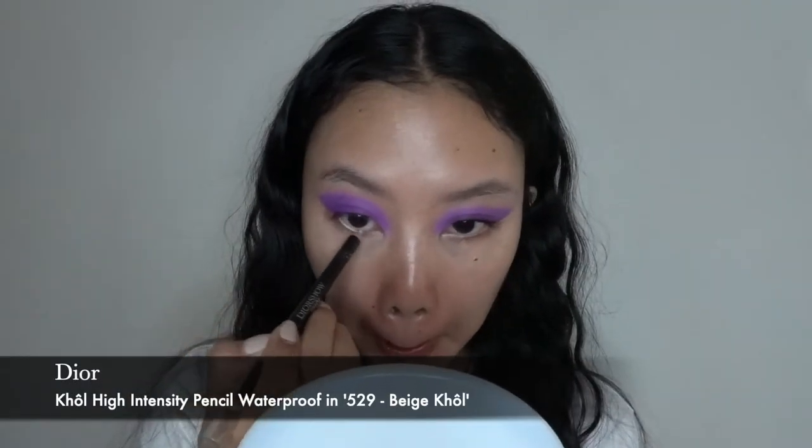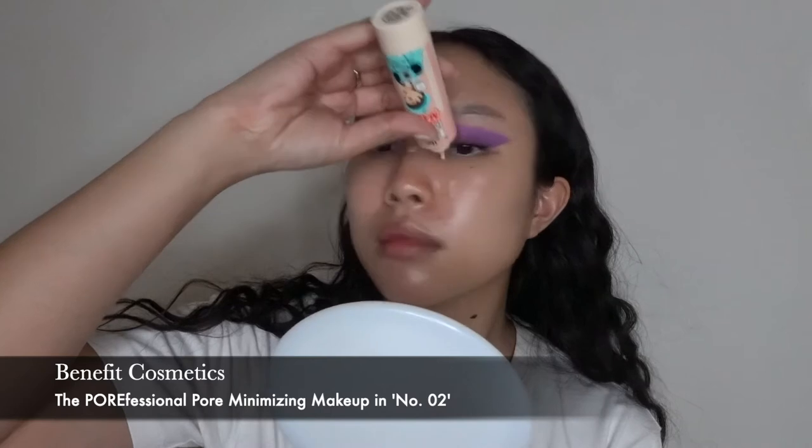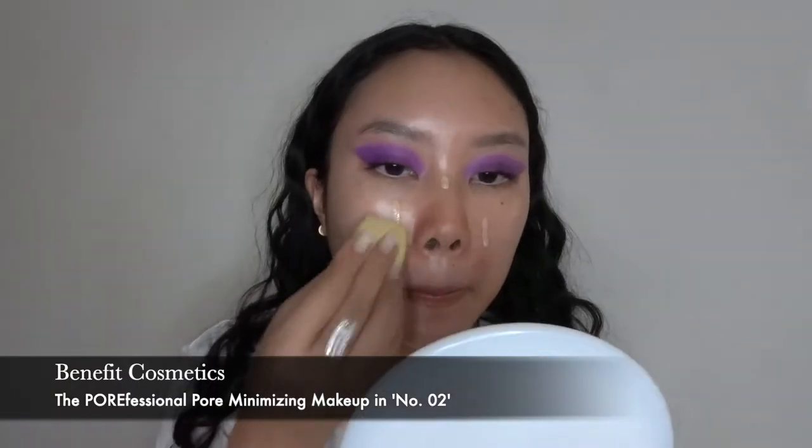I'm focusing that on the edge of the outer V so that there's a bit of dimension. Up next I'm taking this Dior Beige Coal eyeliner just on the lower lash line, just to make it seem like my eyes really pop and I'm awake.